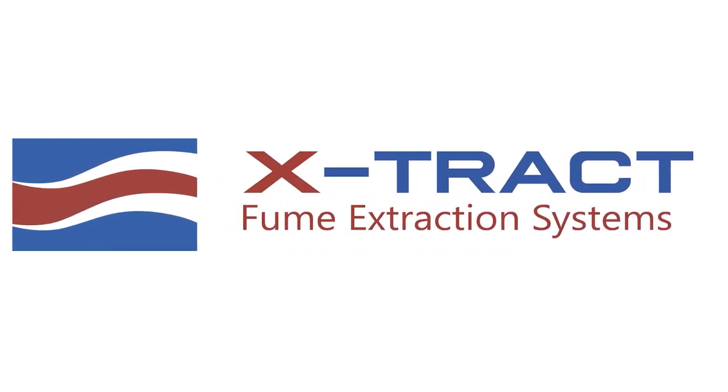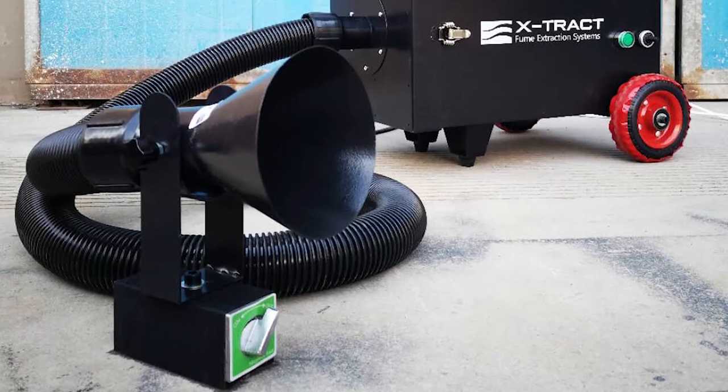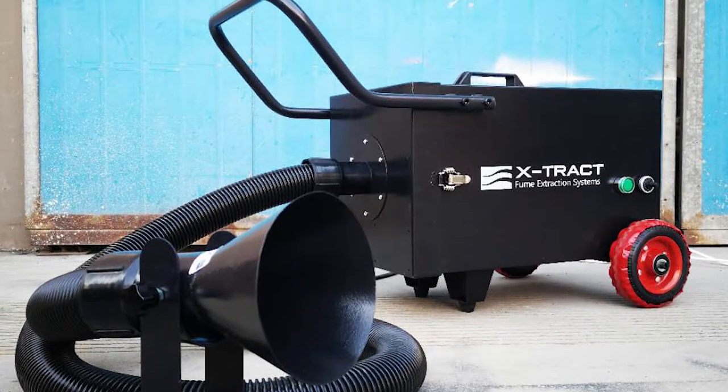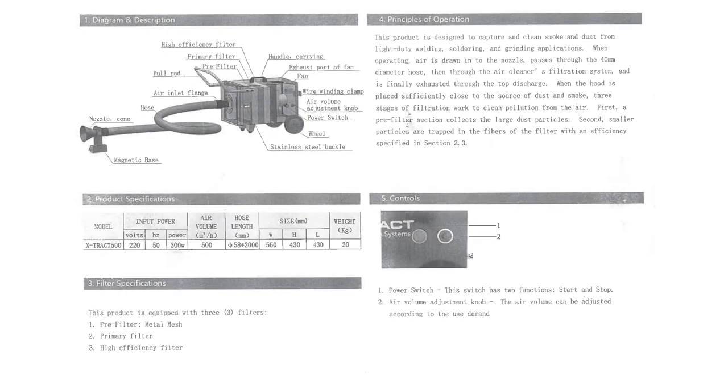Welcome to the XTRACT 500 Quick Start Guide. We will be going through the setup of the XTRACT 500 Welding Fume Extractor. Please refer to your manual to find your assembly and maintenance instructions.